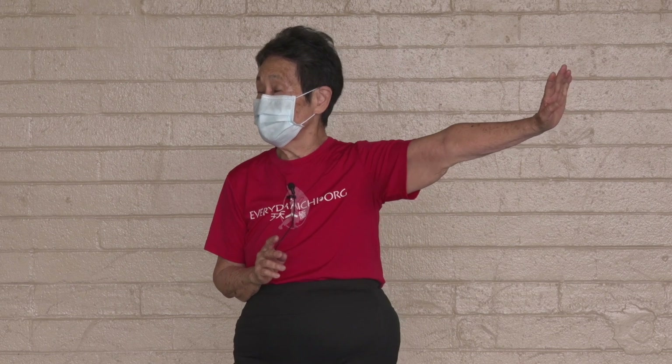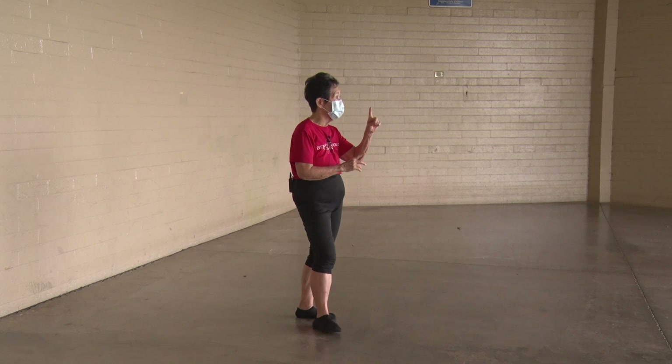Good job. I think we have maybe six minutes. There is noise out there, so let's just internalize everything. Watch me, do what your body feels it should be doing, and we can do the ten form one more time.